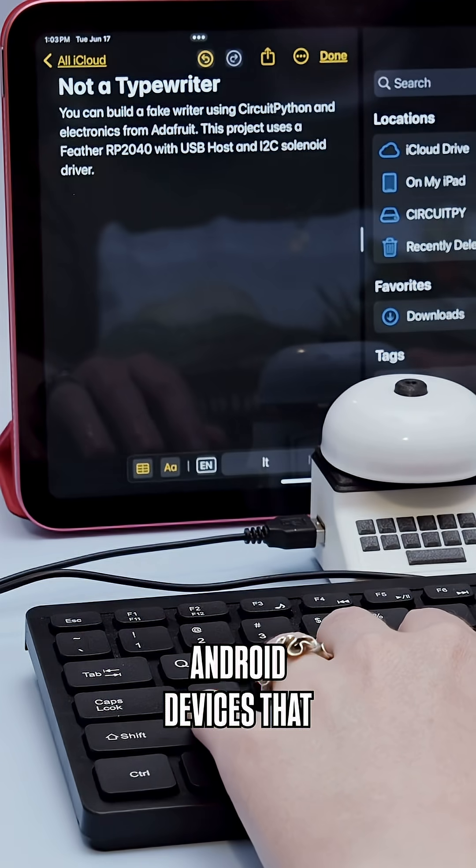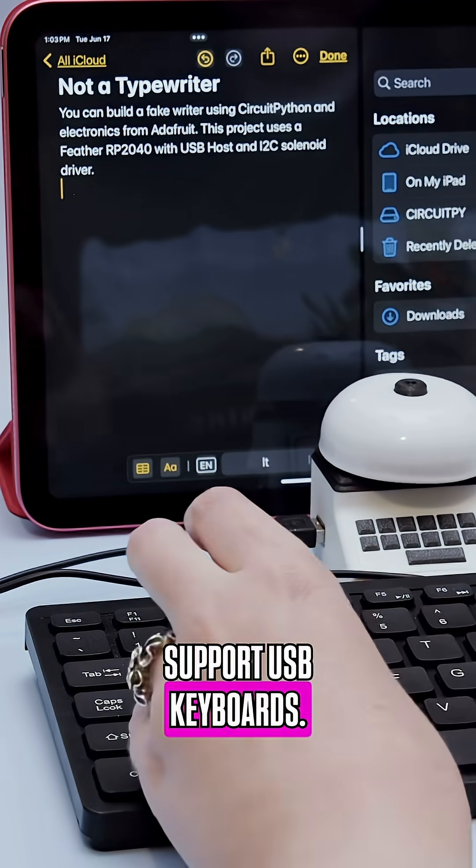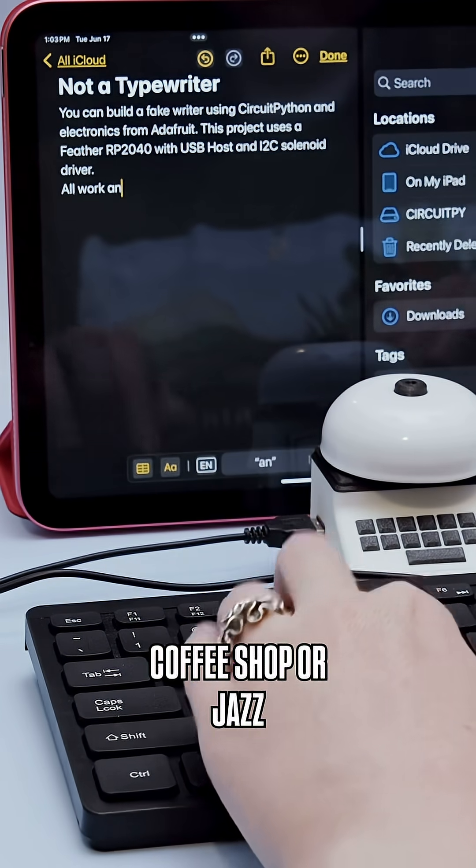It even works on iOS and Android devices that support USB keyboards — perfect for writing your next novel at your favorite coffee shop or jazz bar.